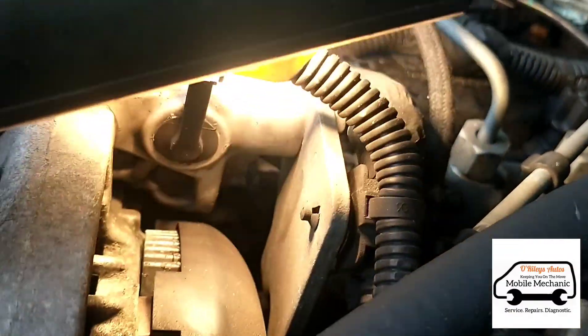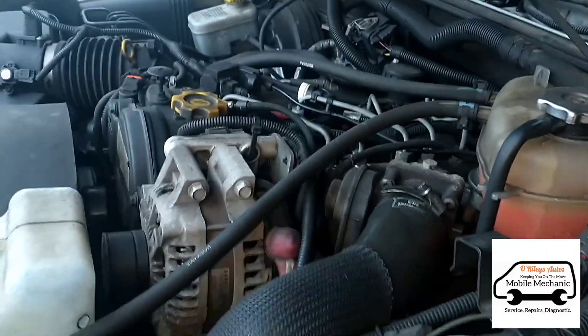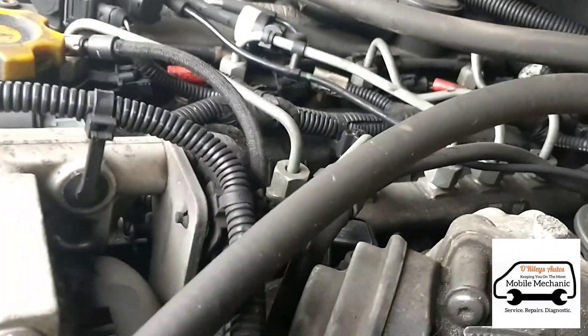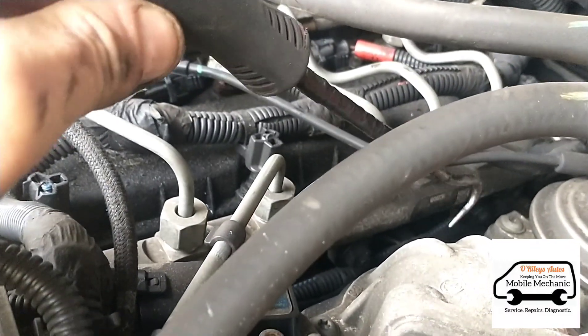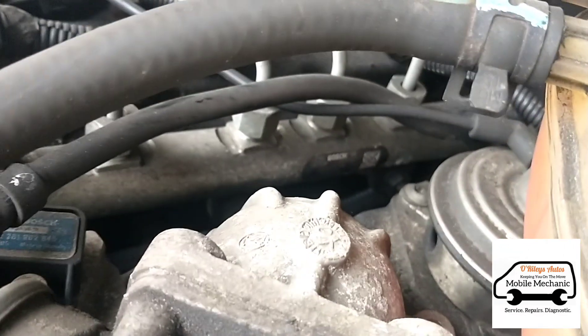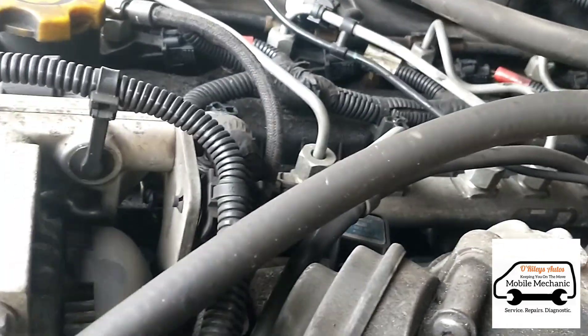It looks a bit difficult to reach — you've got one down there behind the alternator. If we look down here, you've got a glow plug along this fuel rail, and you've got them underneath — a little bit difficult to reach. They've also got a high risk of snapping.